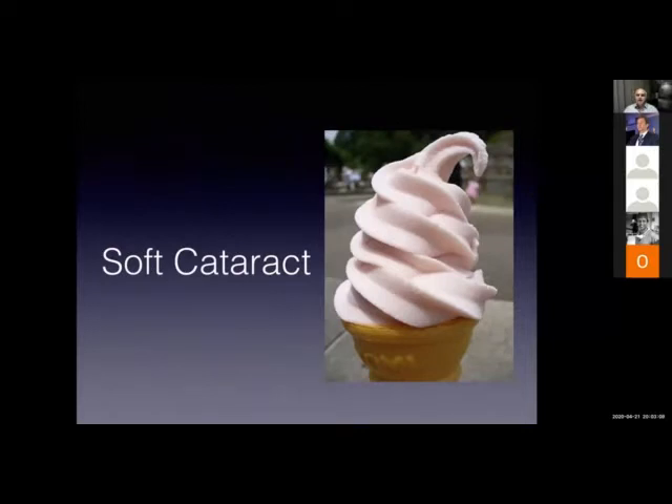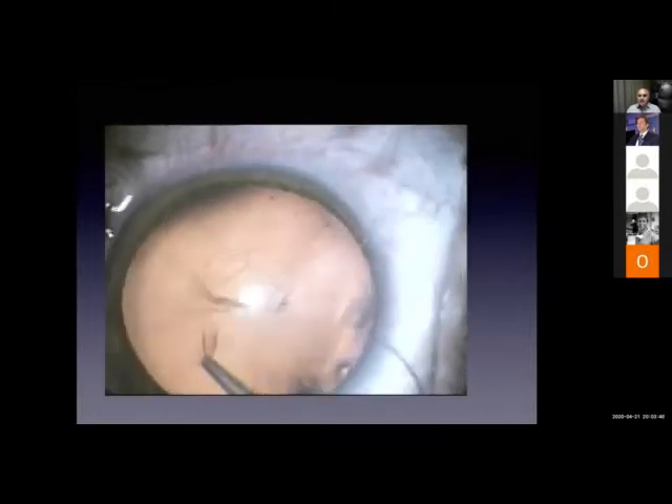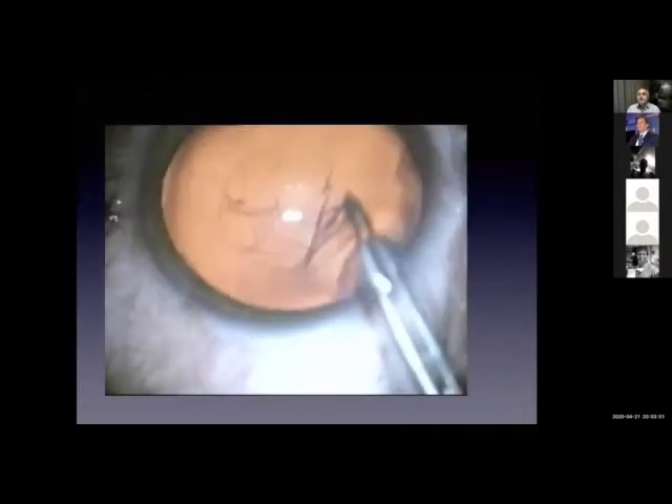I will start with the soft cataract. Although soft cataract could be easy surgery, if you don't know the concept of how to manage these cases, you are going to have trouble if you manage a soft cataract like an ordinary nucleus of grade 2 or 3. That's why we used to tell residents: don't start with soft cataract. Once you understand the concept, then you can move on to soft cataract very smoothly. The key in soft cataract is a proper capsulorhexis and hydrodissection.